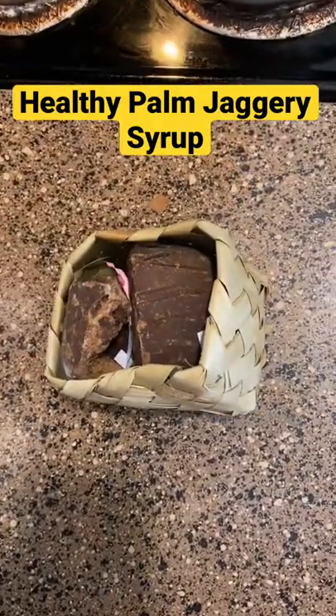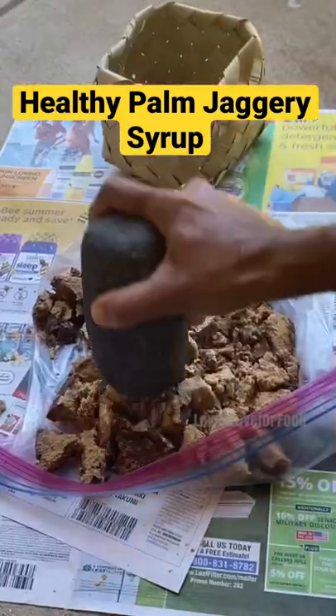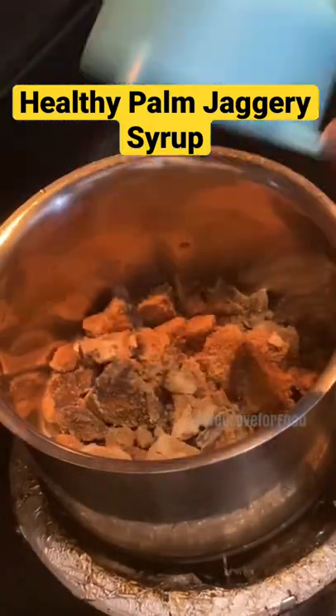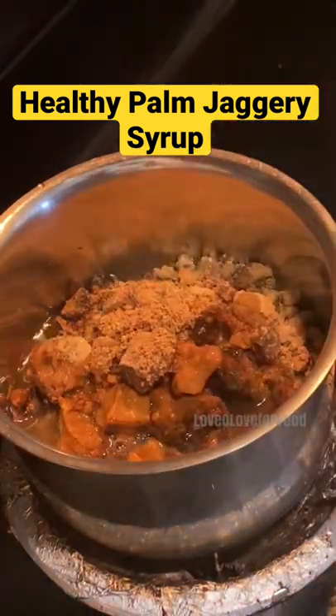Welcome to this useful video on the preparation of palm jaggery syrup. Palm jaggery has numerous health benefits. I took around 400 grams and pounded it — this comes to around two and a half cups of pounded jaggery. I added around one cup of water to it.